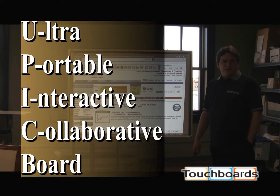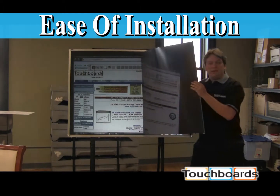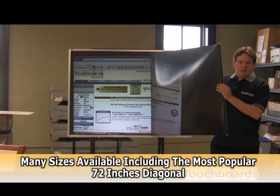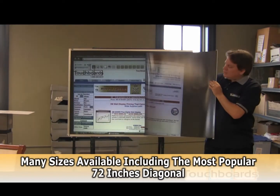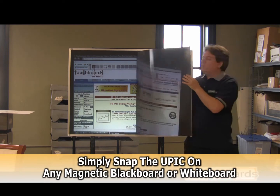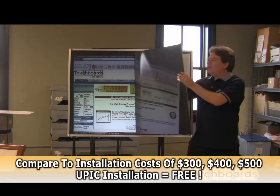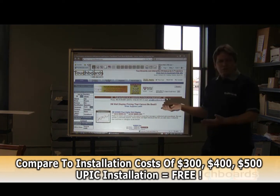Today we are demonstrating the new Plus U-Pick board. The main thing that makes this different from every other interactive whiteboard — that's your entire installation process. What we have here is a standard blackboard, the kind you'd find in any school. It has a magnetic backing, and you just roll it onto the board. Your installation is done.